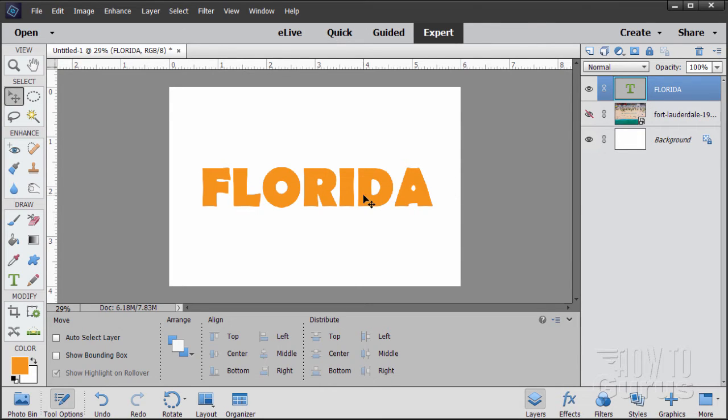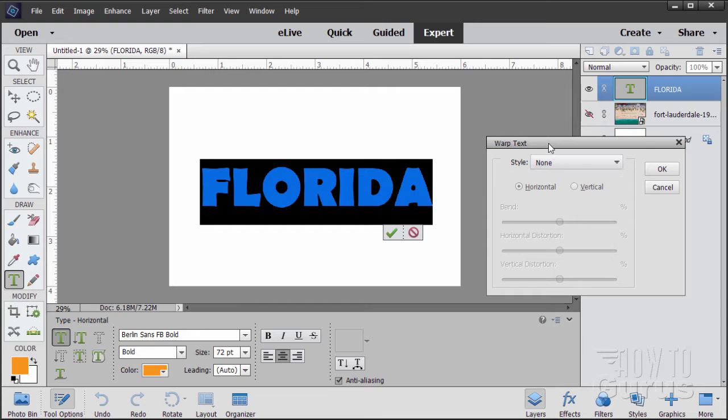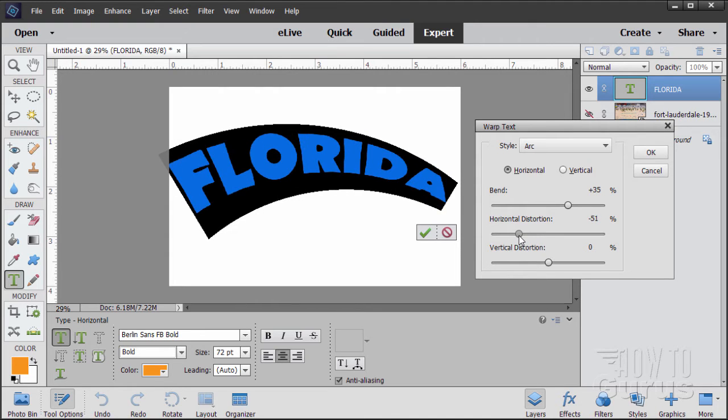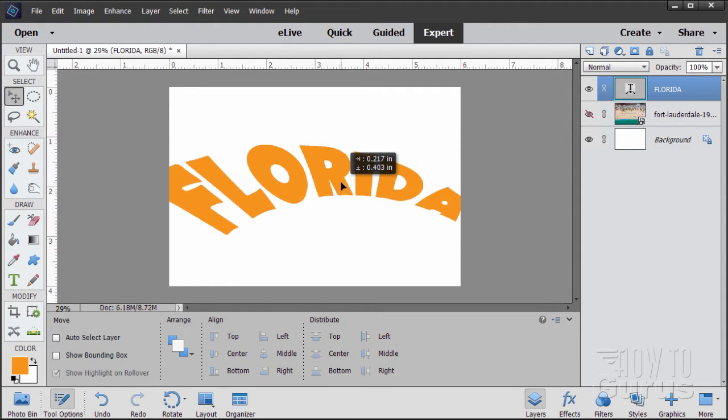Now we need to warp this text into a more interesting shape using the Type Warp. Go back to the Type tool and double-click to select the text. In the tool options below, click 'Create Warped Text.' In the dialog box, select Arc at the top option — it should say Horizontal. Adjust the settings: pull the Bend down to about 35%, set the Horizontal Distortion to negative 62, and set the Vertical Distortion to negative 25. Then choose OK.